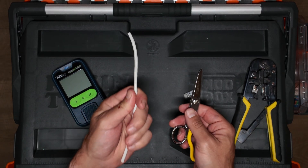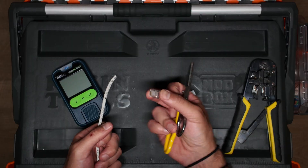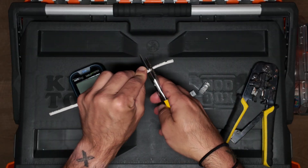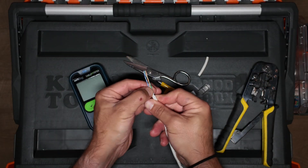In this video, I'm going to show you how to terminate Cat6 cable with regular RJ45 ends and then test it with a four-pair copper tester. So the first thing we're going to do, we're going to score the jacket gently. Make sure you don't nick the ends.